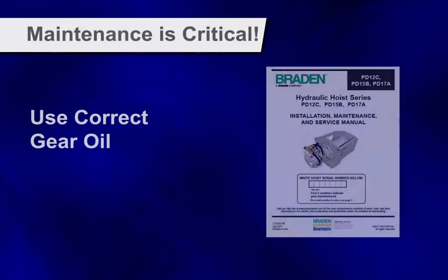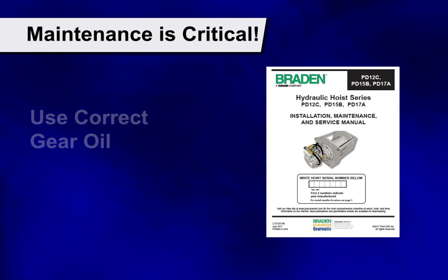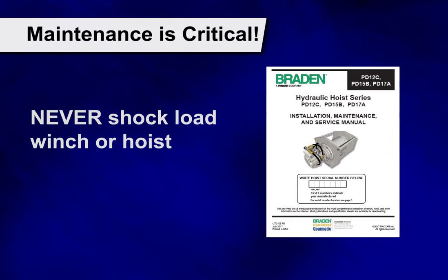As with any of our products, correct maintenance is critical. Always use the correct gear oil specified in the service manual and never ever shock weld the winch or hoist.